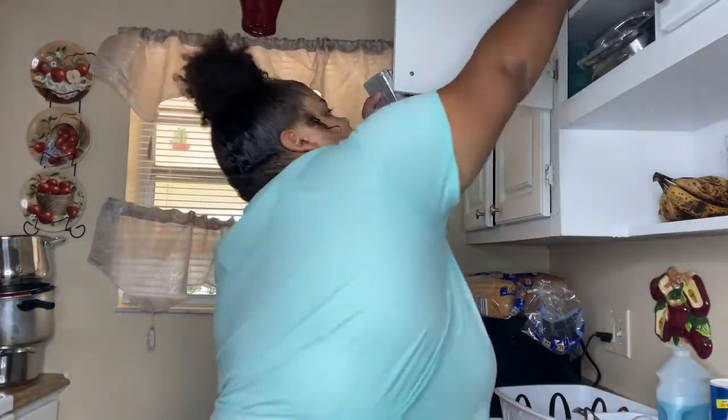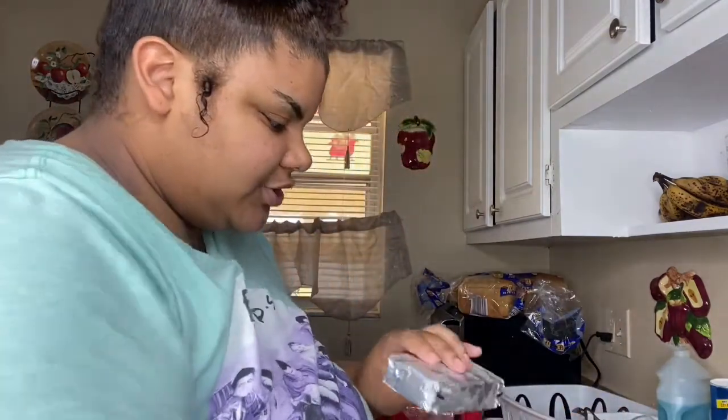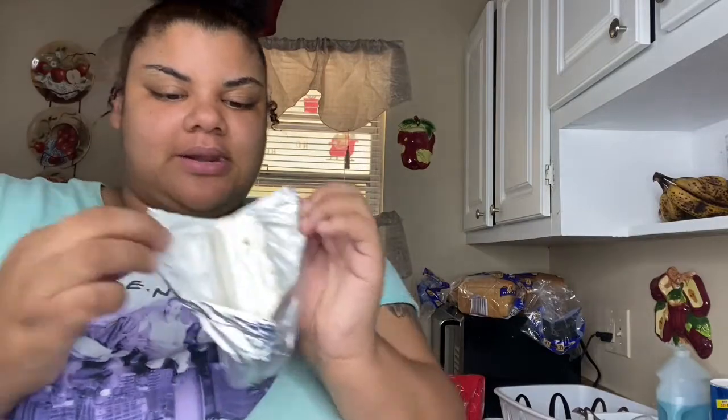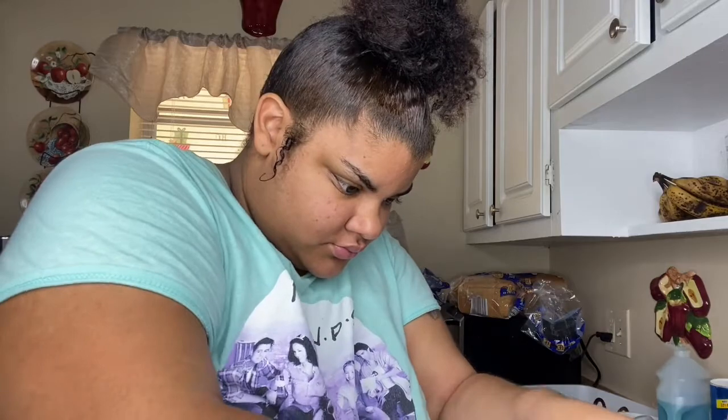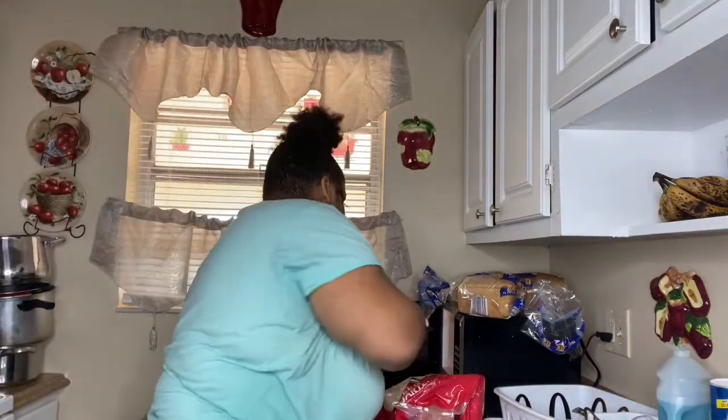Don't mind me, I really don't know where anything is here. Okay, I'm gonna get a plate and open this up because you definitely can't put this in the microwave. Open it up, put it on the plate, and you melt it.